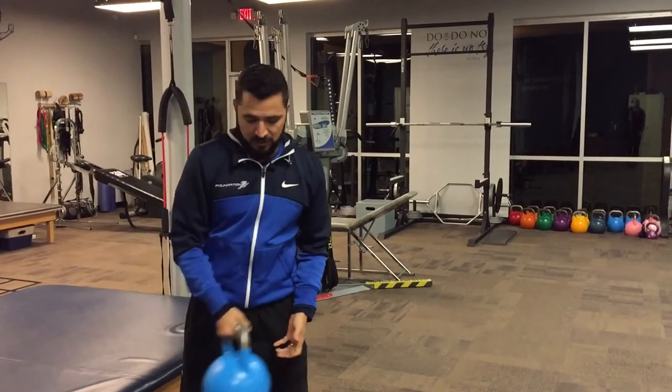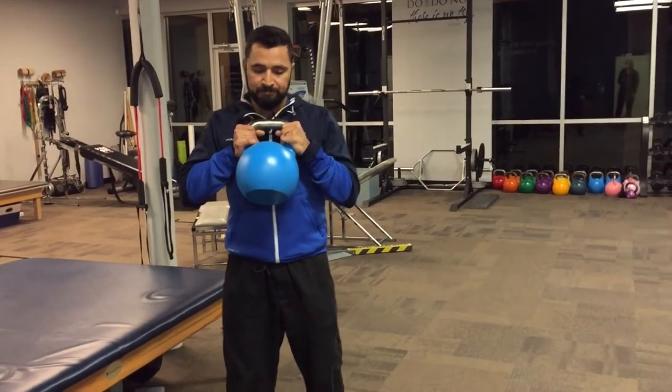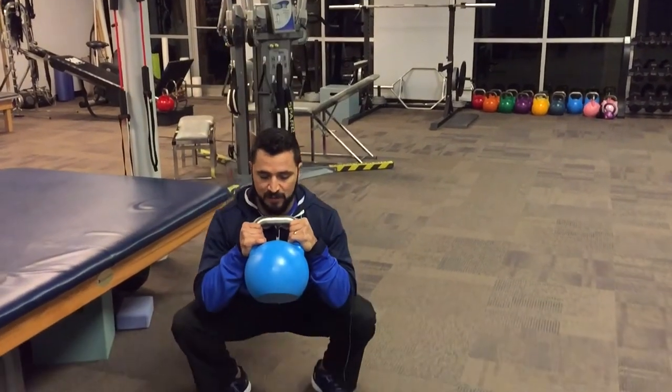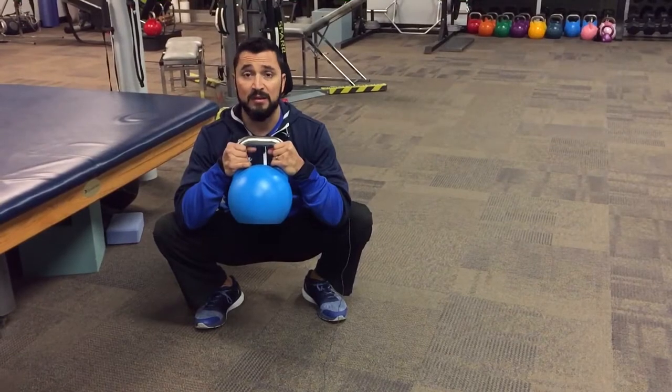What you'll need is a kettlebell — it doesn't have to be very heavy. You're going to grab it by the horns, bring it up to your chest. Feet should be roughly about shoulder width apart, with a little bit of external rotation on the toes — toes slightly out is okay.